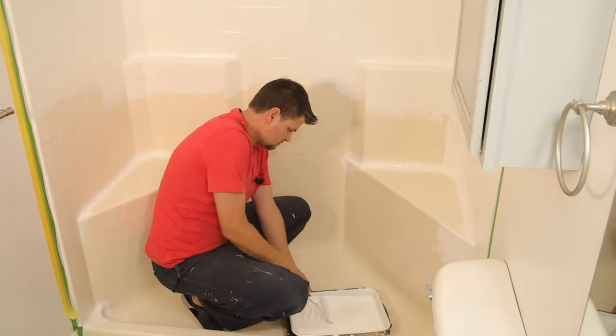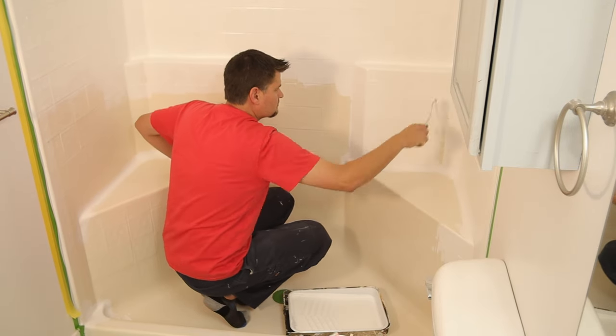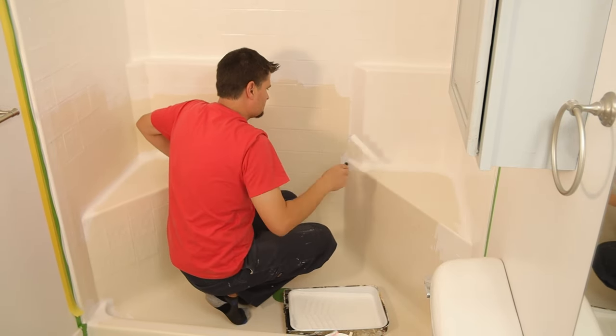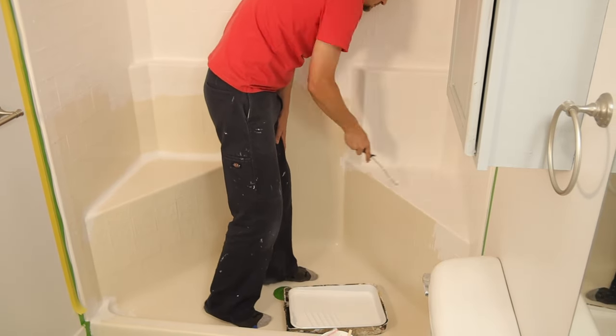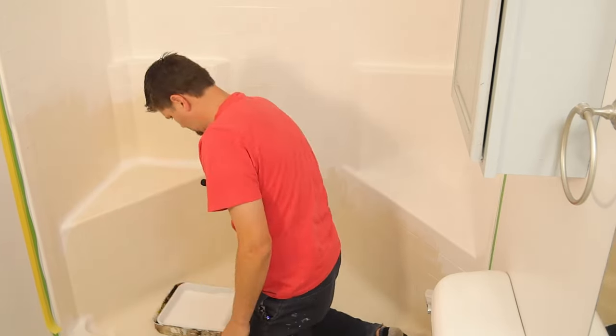Even though the Dwill comes with everything, you will see me using a larger roller. That's just because I had to get one for the Rustoleum anyway, and then I just ended up using it for the larger shower itself.